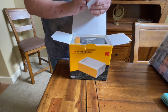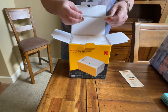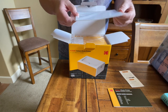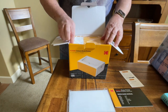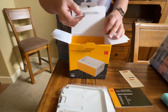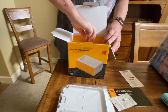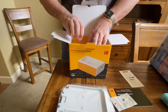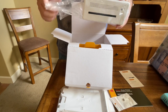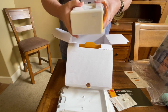Opening it up, you get a little pamphlet — just a slip of paper showing you where to download the software. There's a quick guide manual, comes with 10 pieces of 4x6 paper, a tray for the paper, a USB-C to Lightning adapter, and inside the box, the printer itself — very small profile, lightweight. They also sell a bag for it so you can carry it around.